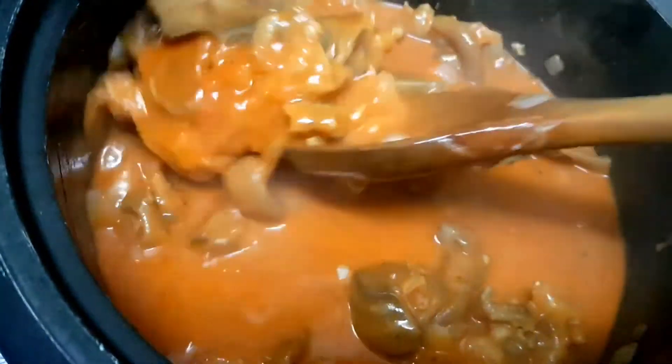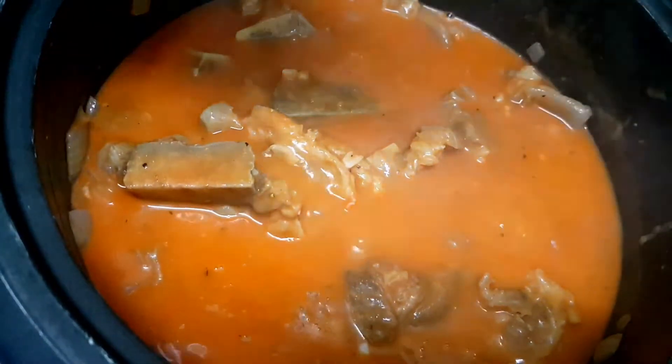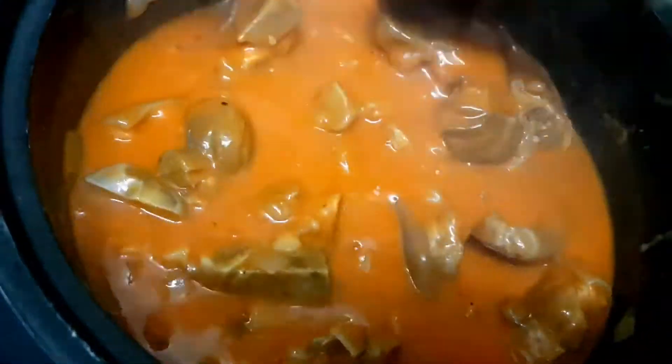Once the annatto powder is mixed in, we'll add just a little salt — only a small amount, because we have bagoong as a side dish which we'll use to adjust the seasoning of our kare-kare.